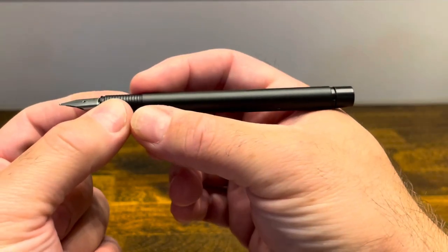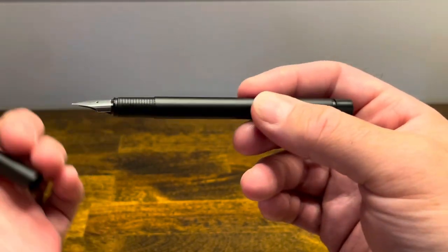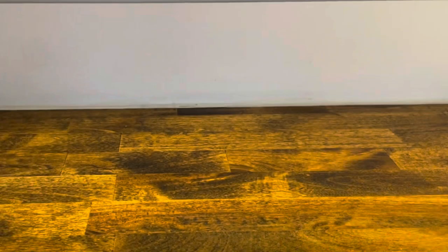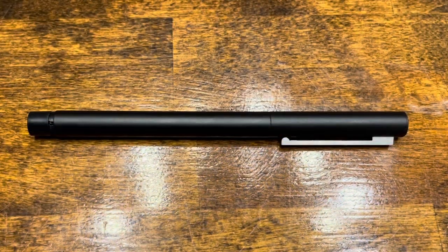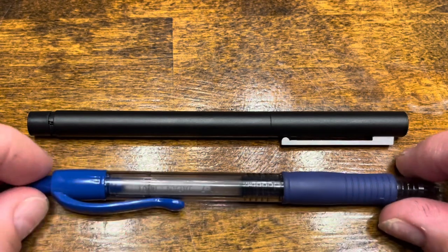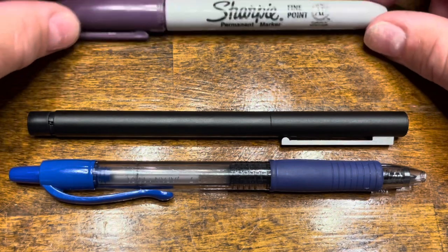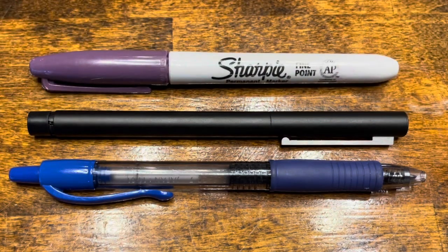There's a step up to the barrel, which again is cylindrical down to the back plastic finial. For size comparisons, here's the Lamy CP1, a typical Pilot G2 rollerball pen, and your standard Sharpie.